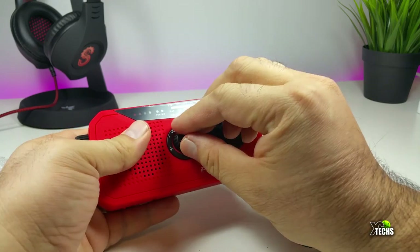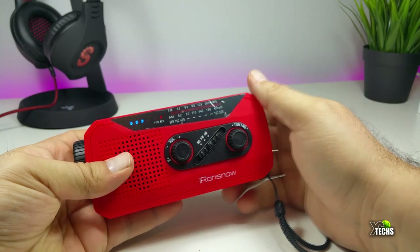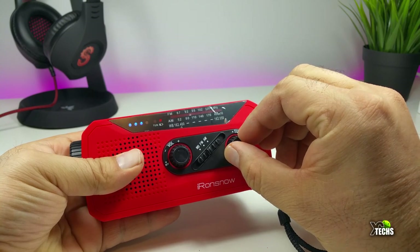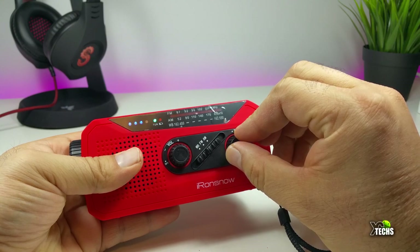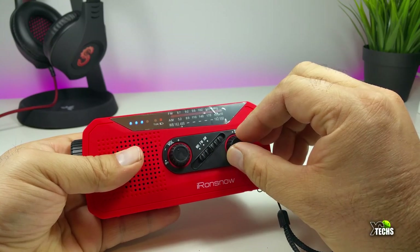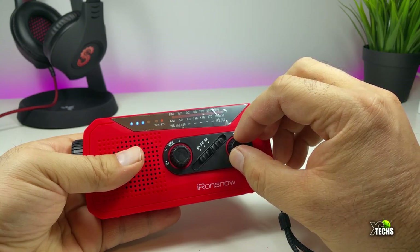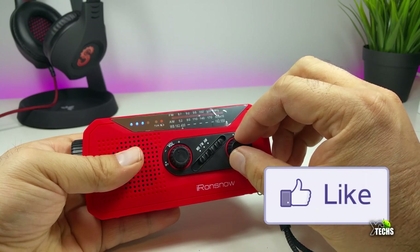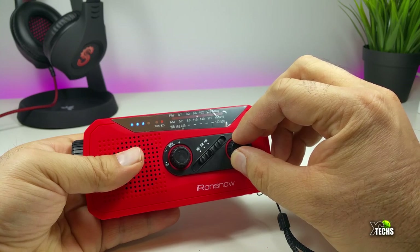Let's turn it on. It looks like we have a lot of charge — you can see three out of four bars, which is really good. Let's change the radio to see if we can get anything. You can hear it's picking up really well on FM. If I change it to AM, there are a lot of radio stations around us — yes, in Canada, AM radio stations are mostly for ethnic communities, so it's really good.